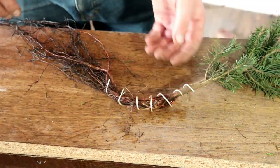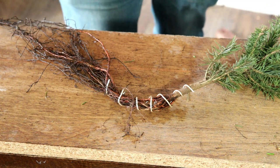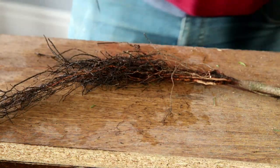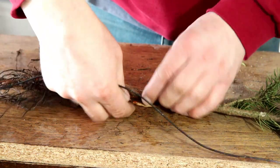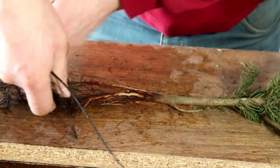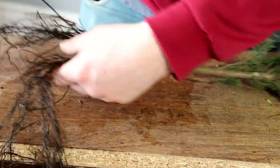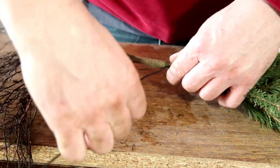Then I basically put that in my pot. Let's do the other one before I pot them up. For this second tree I've got a longer piece of wire. I'll try and disentangle those roots a little bit like that.